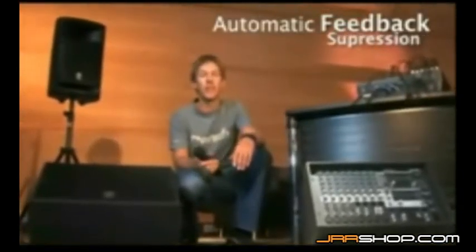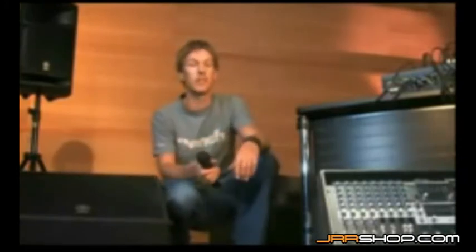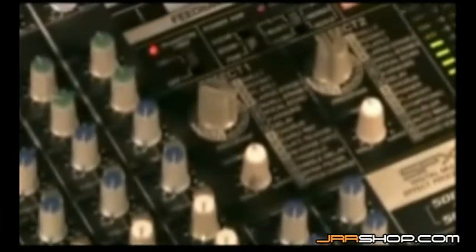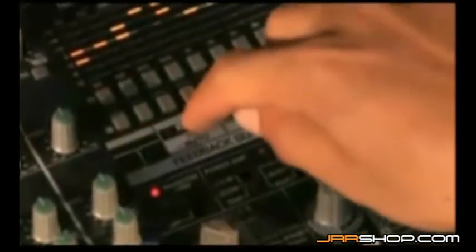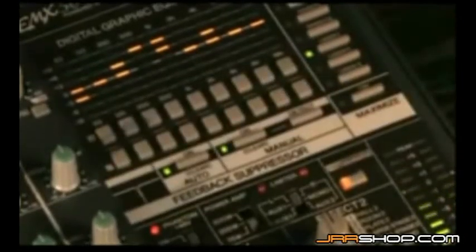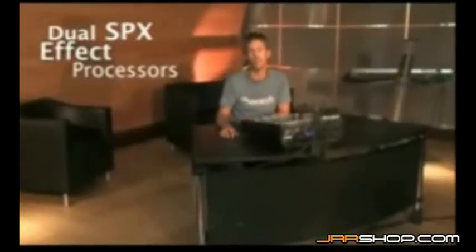Although the graphic equalizer can be used for feedback control, the EMX 5016CF provides a feedback suppressor system that's dedicated to the job. The feedback suppressor works by detecting feedback frequencies on the stereo bus and applying precise notch filters to eliminate the feedback. It has an auto mode that automatically keeps track of and attenuates feedback frequencies for you, and a sensitive manual mode that lets you pinpoint and attenuate feedback points one by one.